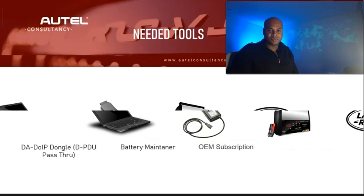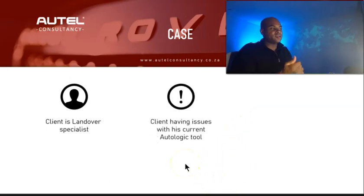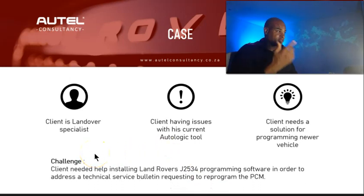This client is a Land Rover specialist — that's all he works on. He owns the IM608 and the AutoLogic. The AutoLogic went through some changes and he wasn't getting the results he needed; they were having technical issues. He also started getting a lot of newer vehicles and needed something to accommodate them. That's when he came to me, and I explained that installing Land Rover's JT534 software would not only accommodate newer vehicles but also address the TSB that indicated we needed to program the PCM module.